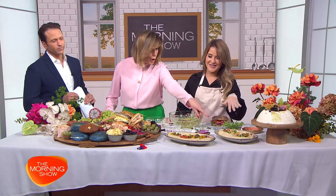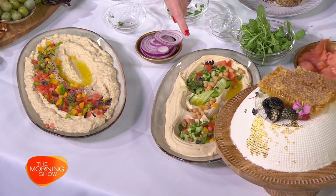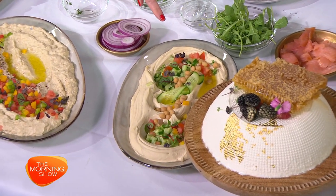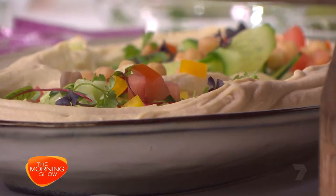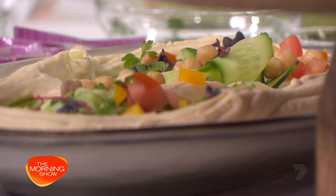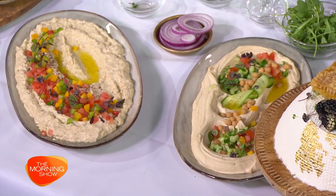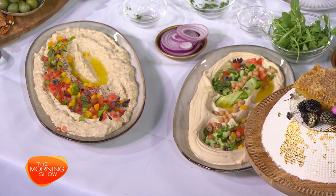I need to draw everybody's attention to what you're doing here — loaded hummus. So that's chickpeas with cut-up tomato and cucumber, micro herbs, and good quality olive oil, which is very important. And this one here is mhamara with sumac, capsicum, and tomato. Beautiful.